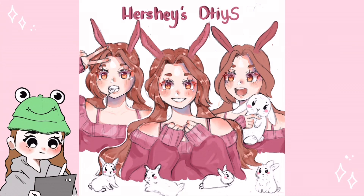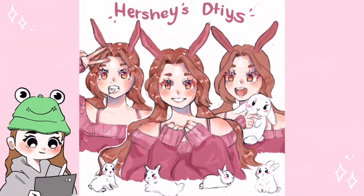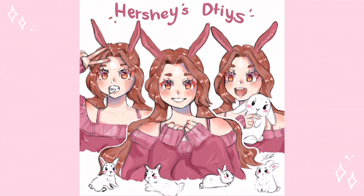Lastly, I removed the four bunnies on the top and added a wavy title, which I think looks better like that. Then I just did the shading, and yeah, that's pretty much it. This is how it turned out — I hope you guys and Hershey like it. Let me know what you guys think in the comments down below.